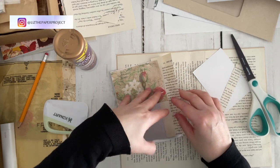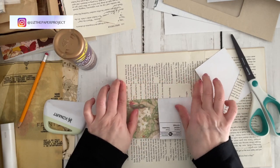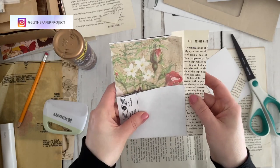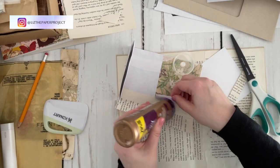Here I've just added a piece of book page to the back of the envelope, and I'm folding it over to make a nice straight line so that when you flip this over you don't necessarily see that book page. Now I'll just go ahead and finish adding the pieces, making the additional pocket, and decorating this envelope.